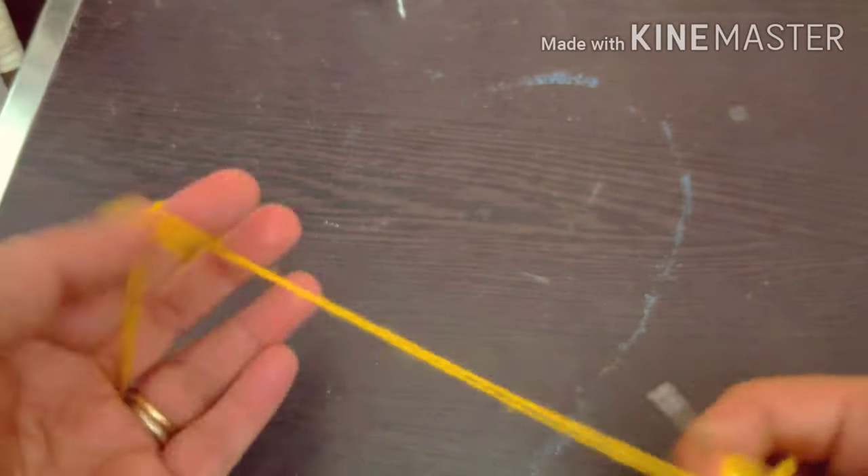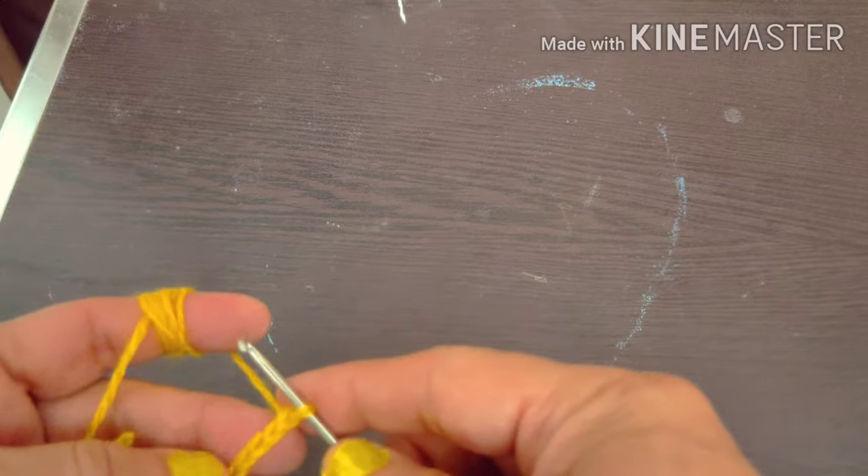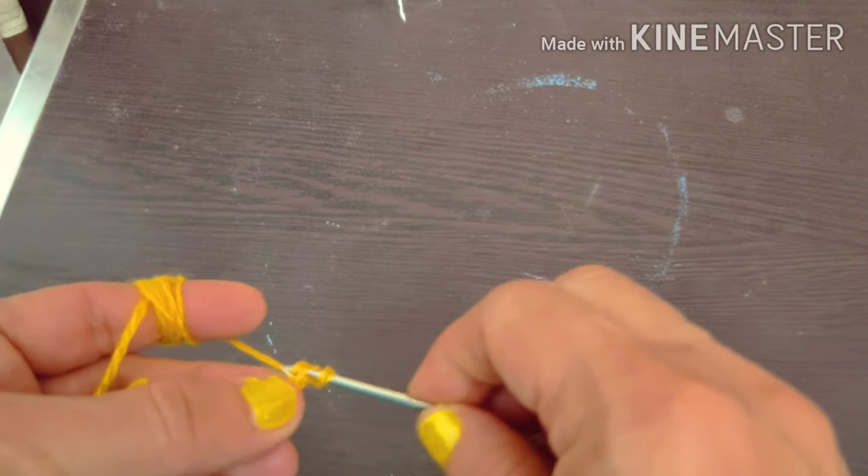You need to put it on the hook and pull it through. If you want to practice it, then you will have to put it on the hook repeatedly.